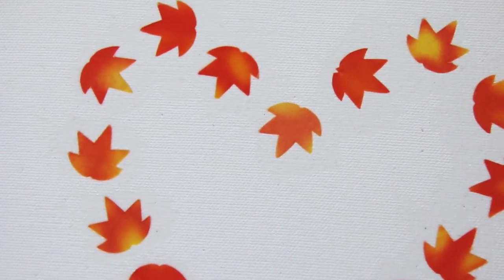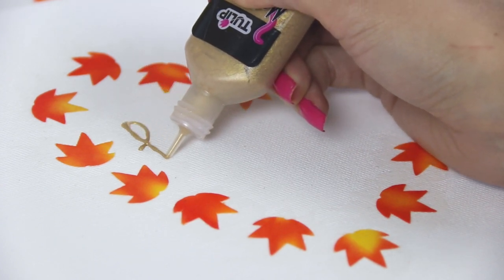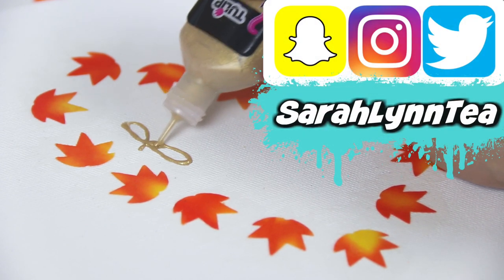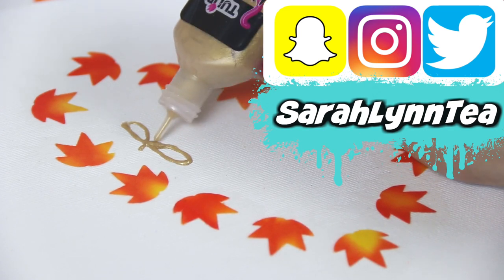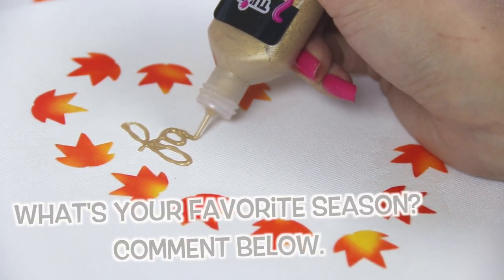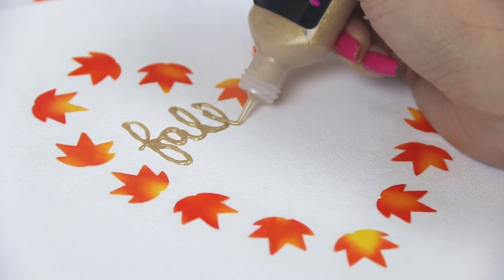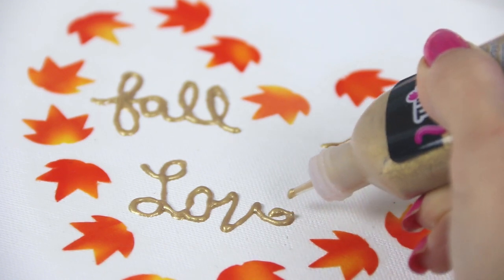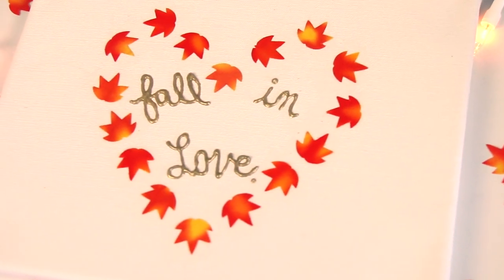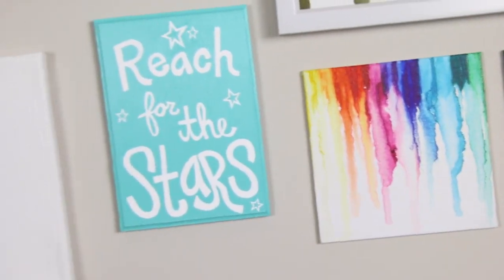Then you can decorate the middle of the shape if you want. I decided to use puffy paint and write a cute little saying inside — 'fall in love,' with fall in quotation marks. If it's not fall for you right now, you could use any themed shape like flowers, snowflakes, or little sunshines. If you don't have puffy paint, you can use regular acrylic paint, a metallic sharpie, or just a regular marker. If you don't have a canvas, you could also use a piece of cardboard painted white or left brown. Once everything is dry, it's time to hang this on the wall and bring the fall spirit into your life.